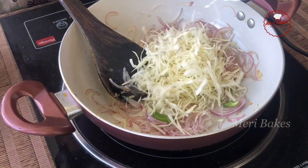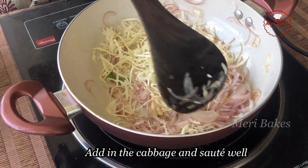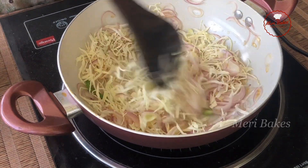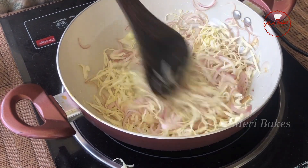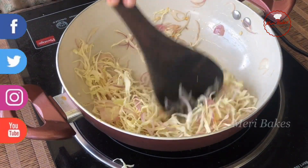Next let's add in the cabbage — one cup of finely cut cabbage. Let's sauté this along with the onion and the salt, just for a minute or so. Just keep a note that we do not want the vegetables to be completely cooked here; it has to be crunchy also. At this stage, if you wish, you can add some broccoli too.